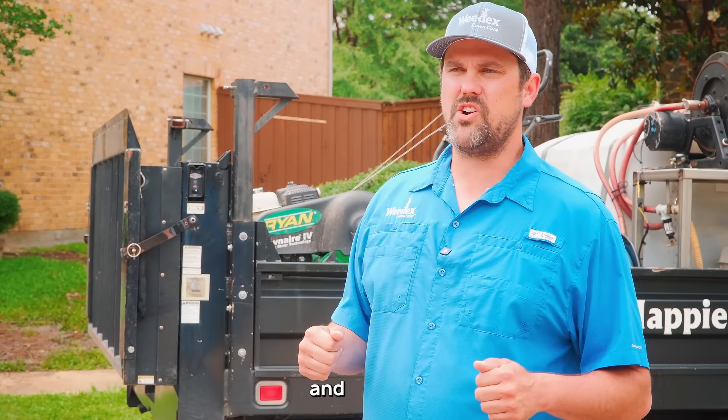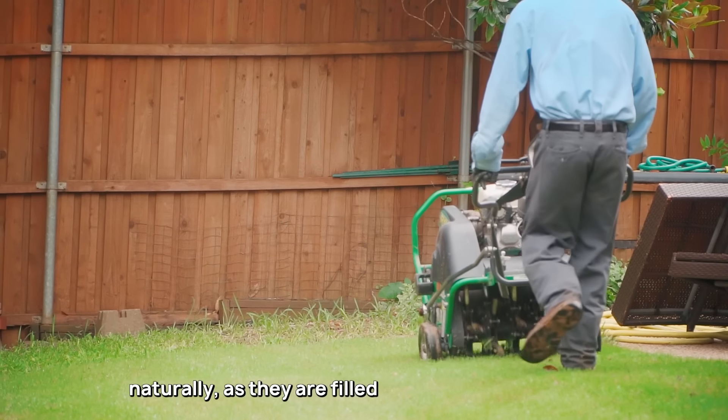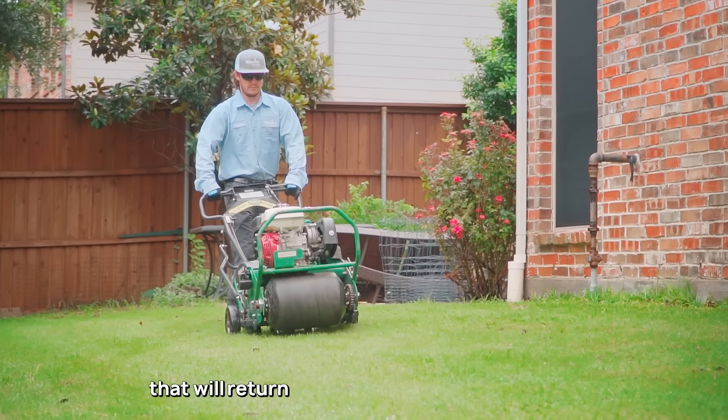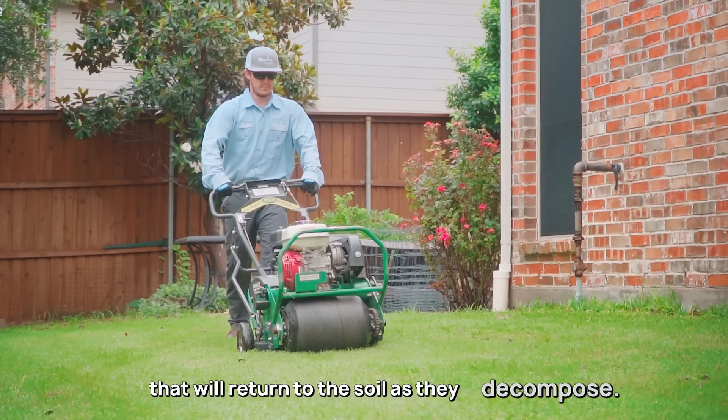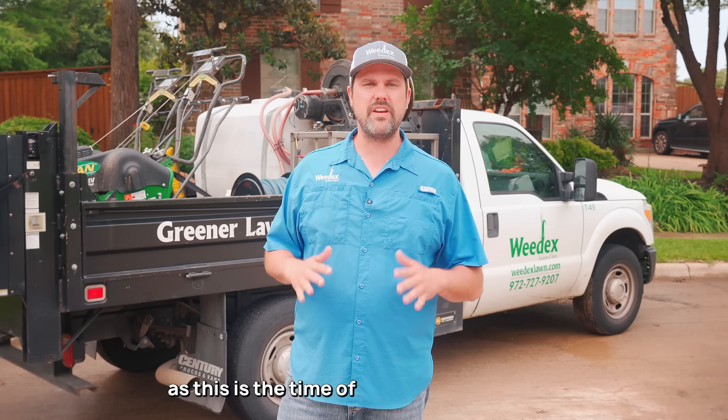To grow healthy and strong, we'll leave the cores on your lawn to break down naturally, as they are filled with valuable nutrients that will return to the soil as they decompose. We offer this service from February to May, as this is the time of year when your grass will be best equipped to easily bounce back after our service.